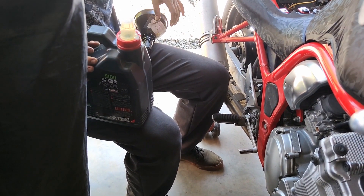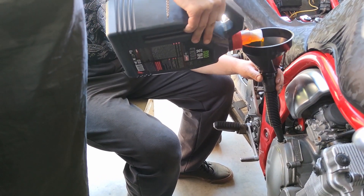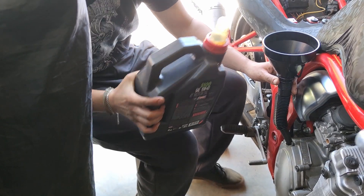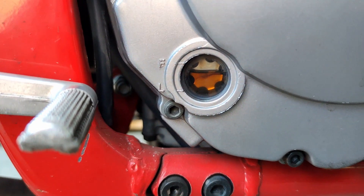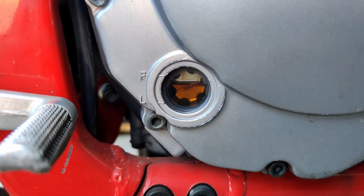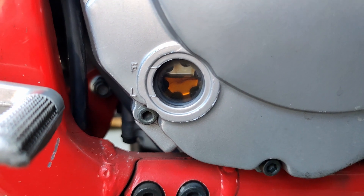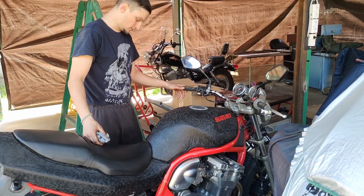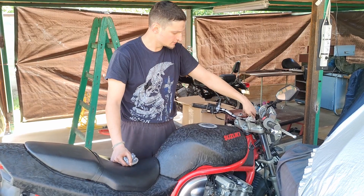It's a Motul 5100 10W40 and we'll put back 3.3 liters, then check the level. If needed, we'll add another 200 milliliters. After we run the engine and make sure everything is okay, put back the cap. The level looks good, but the bike is on a rear stand so it's not leveled. Once we have the chain lubed and tightened, we can run the bike, take it down from the stand, and then check the oil level. The oil filter was already filled with oil so it will most probably look lower than now. I want to turn on the engine, let it go for five minutes, shut it off, take it down from the stand, and then finally check the oil level.